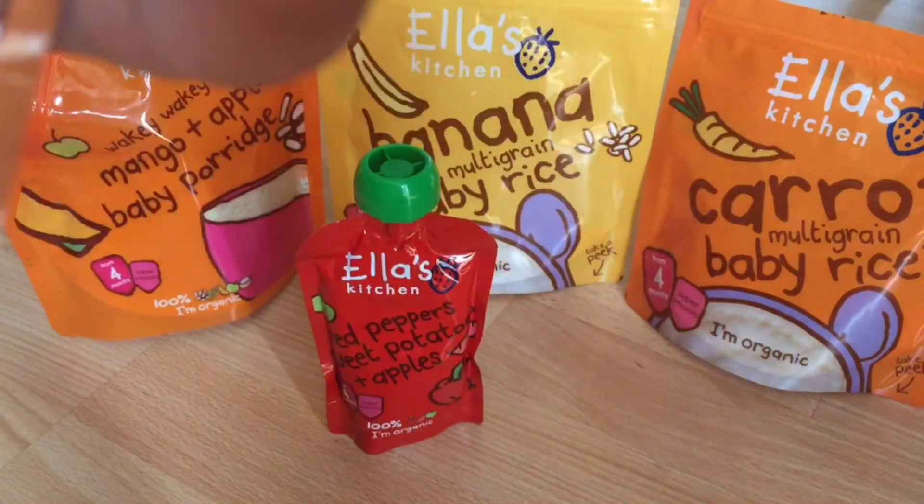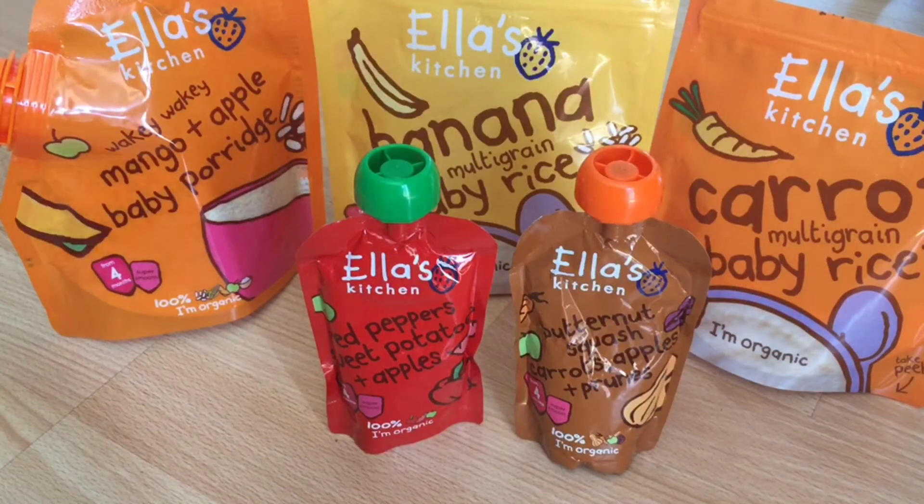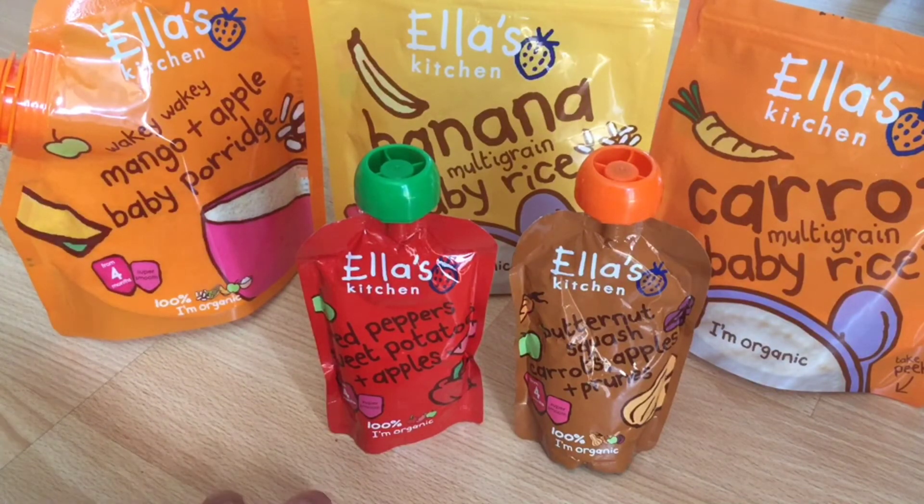The other puree is the combination of butternut squash, carrots, apple, and prunes. It also comes in 120 gram packaging, is 100% organic, smooth, and suitable from four months. Everything I'm reviewing in this video can be given from four months. Again, nothing is better than home-cooked food, but these foods come in really handy when you're traveling, in a hurry, going to a market or a wedding — you can't carry too much stuff. Ella's Kitchen is an organic brand, which is why I like it a lot.